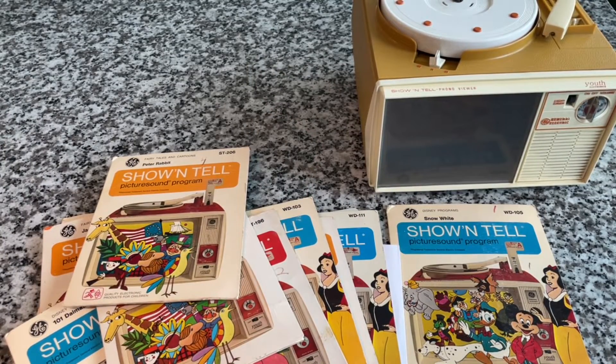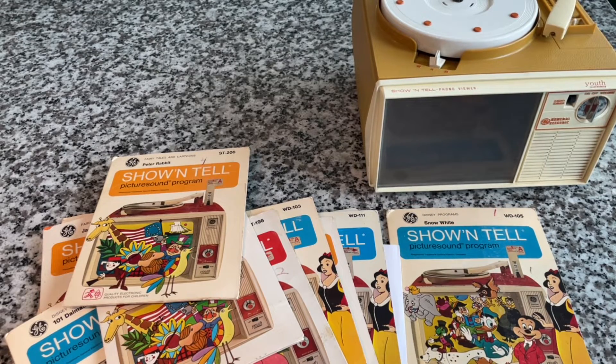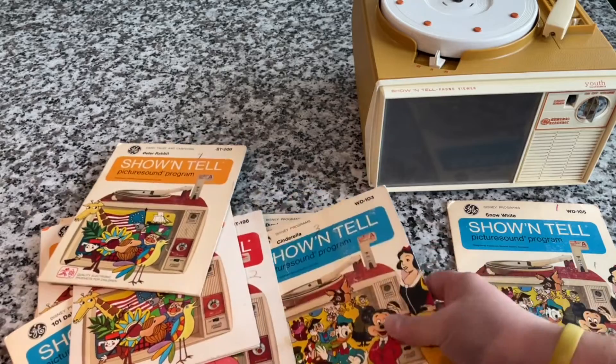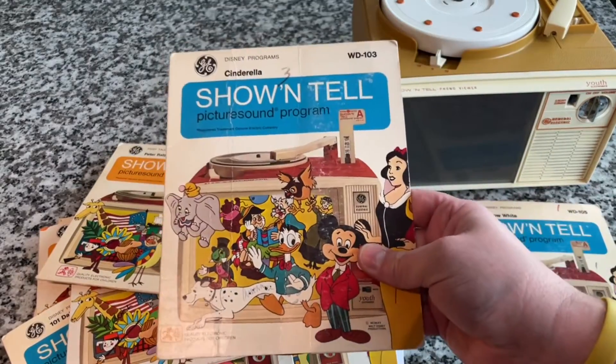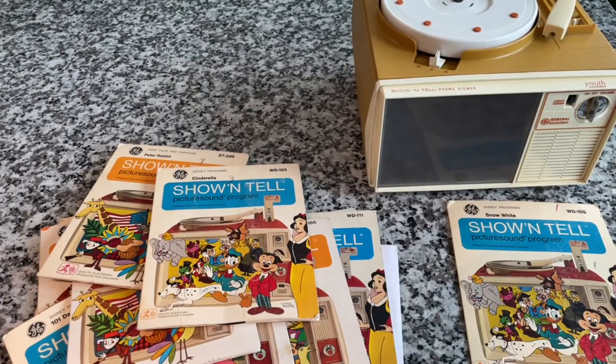At the Denver Antique Gallery — for anybody that's local and wants to know — they're selling these. This person has probably $100 to $150 worth, wrapped in cellophane. They're not brand new, not new old stock or anything, but they're in great condition for five dollars each. So if you want to pick up some titles and you still have your Show-and-Tell or you found one, there you go.